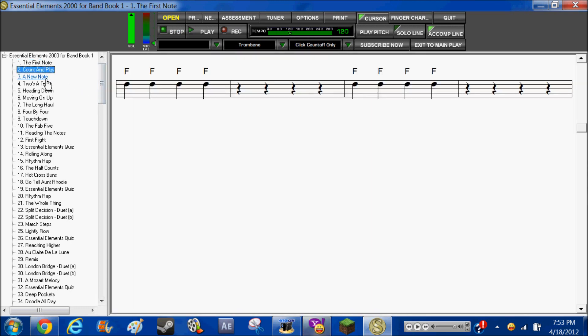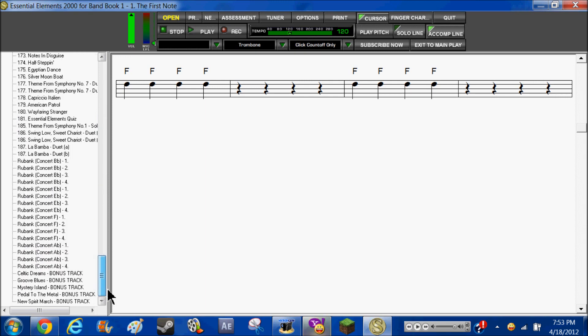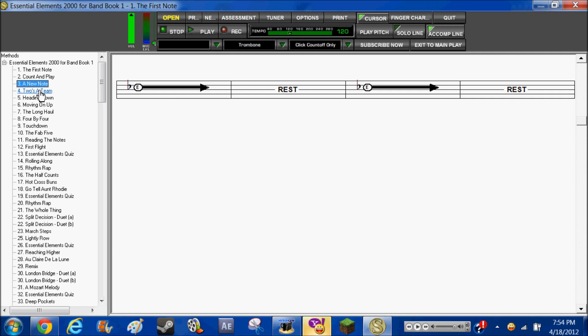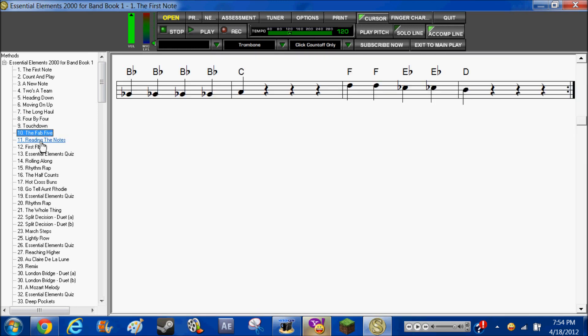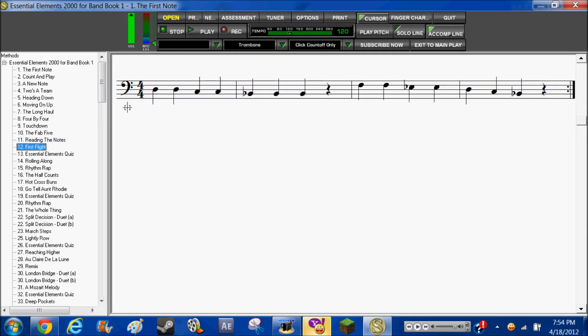One thing right now is all the lessons right here are in my actual book. So you can do it in the book, or you can do this. I prefer this because it shows you all the notes and stuff. Let me show you guys.